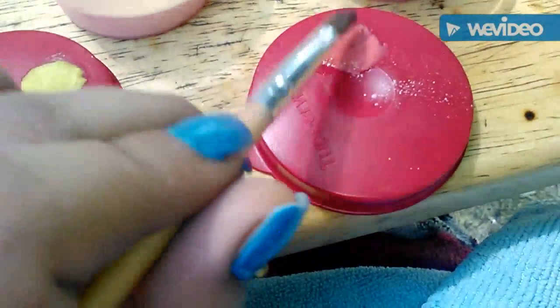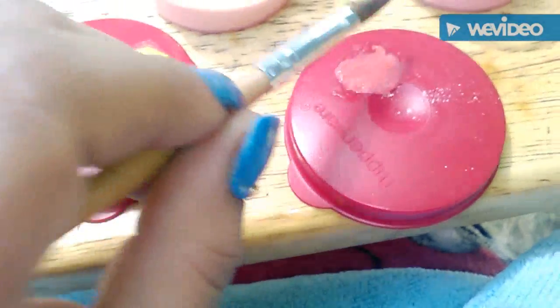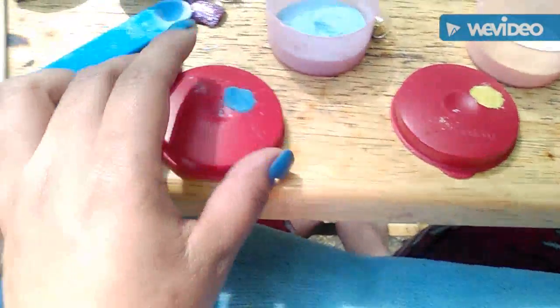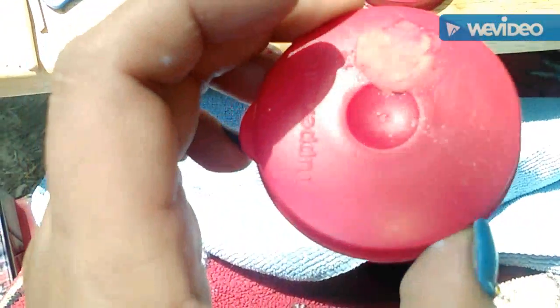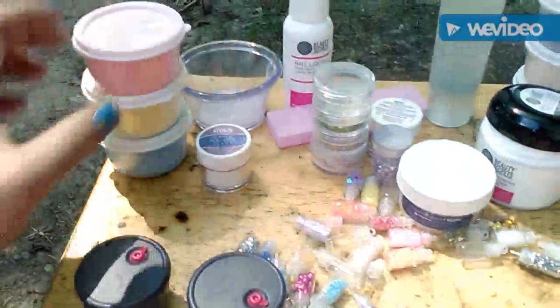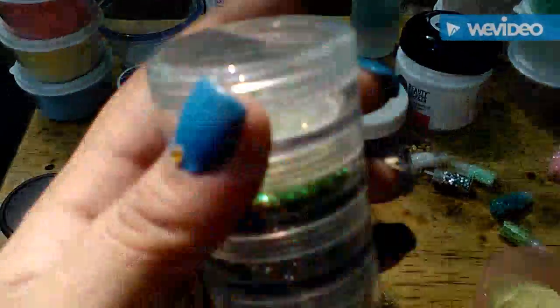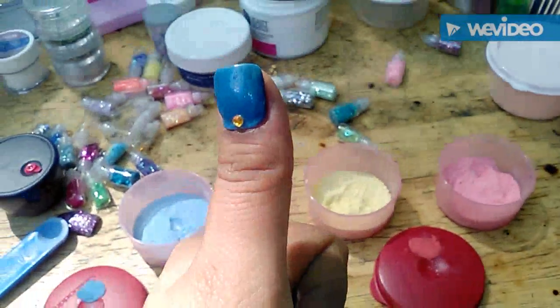So the blue dried up, the yellow, and this is without the clear — and the red. Those are the results with the chalks and I really like them. I'm gonna go ahead and do another video with the glitters that I made, to show you how those come out — I'll probably just dab them right here. Thank you for watching this video, stay tuned for more, give me a thumbs up guys, bye bye!